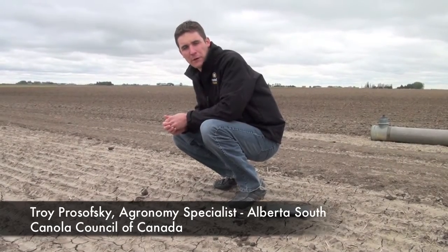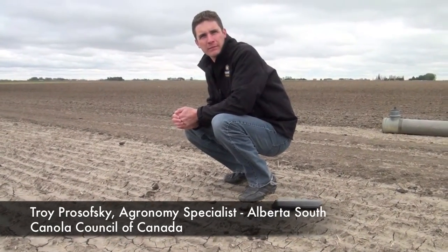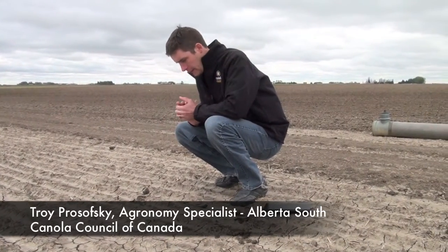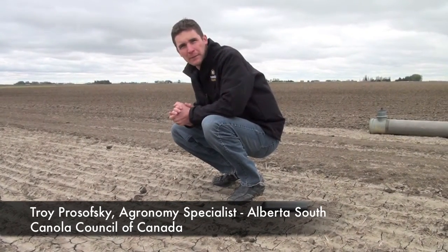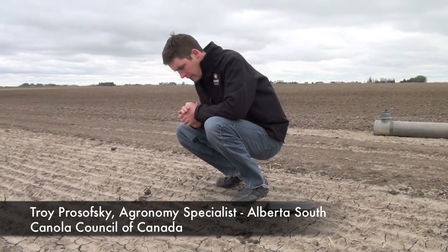Welcome today, Troy. Thanks, John. Troy, we are maybe sitting in one of the best examples of crusting we could possibly find in Western Canada. Let's talk about crusting — what are some of the issues, and can you demonstrate for us?